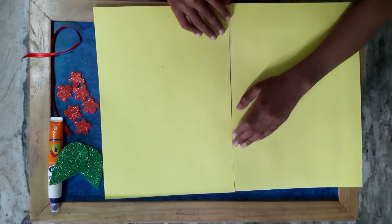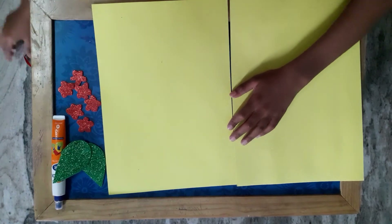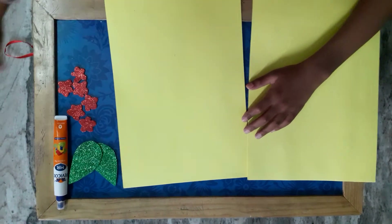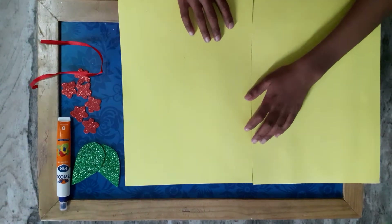Hello everyone, today I make a bouquet using two color papers, one ribbon, six pieces of flowers, two leaves, and one fabric column. First, take two sheets.